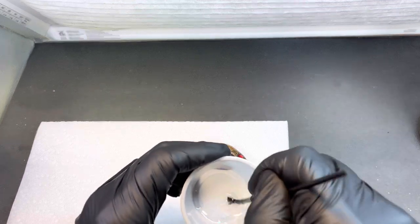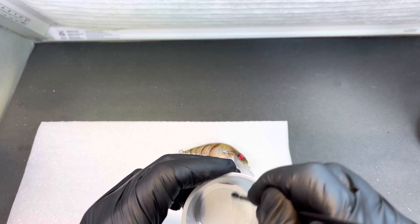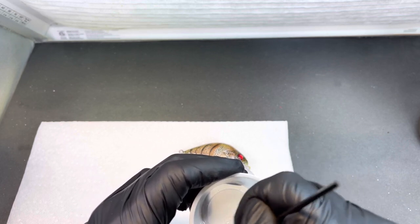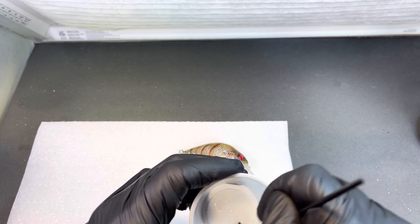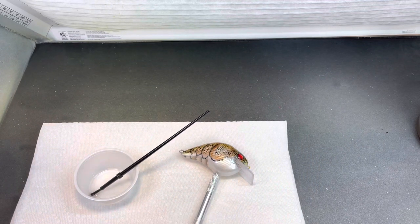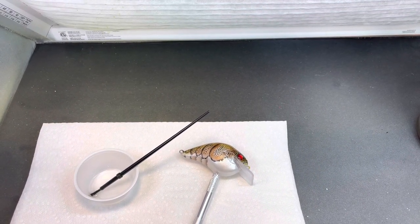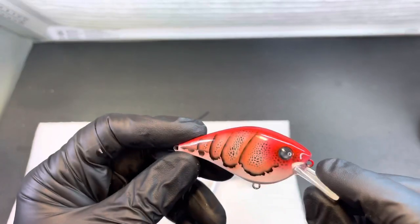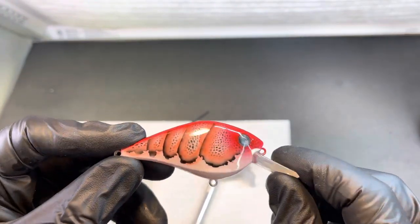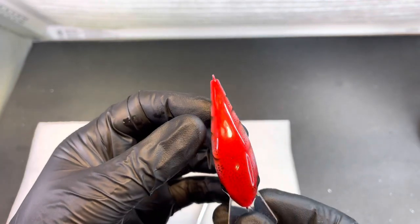Just by putting that little bit of heat on it, it gives it a perfect consistency. If you haven't used the lure build, it is a fantastic finish. I've got a lure right here I just did — a crawl I did the other night — and it's got the lure build epoxy lure coat on it, and it is a fantastic finish.